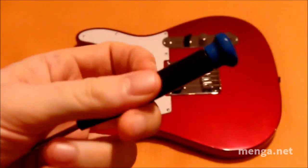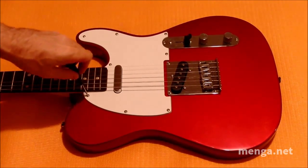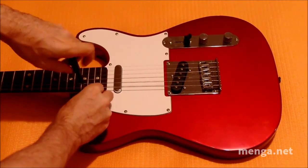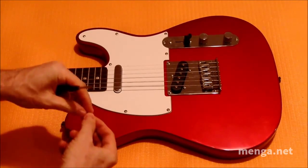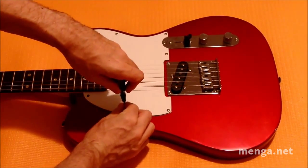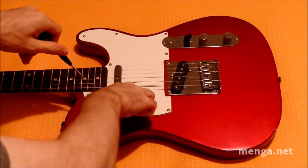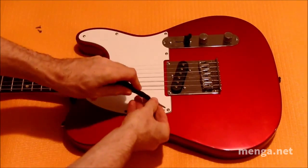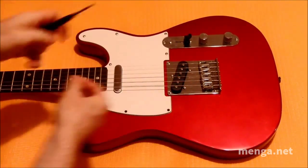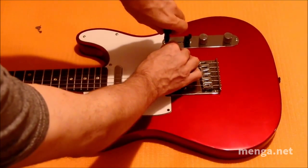First step: take off the pickguard. We do not have to remove the strings, just take off the guard. Take these screws and put them to the side. You can pinch down here and turn so there is no danger of accidentally hitting the body. In addition, you can two-hand it when actually removing the screws — put it into the hole, grab, and turn.